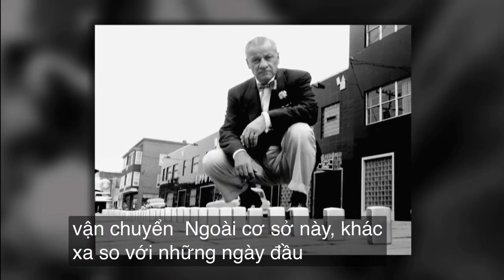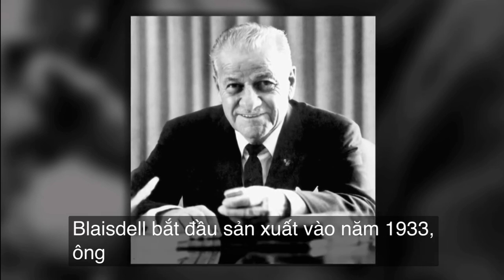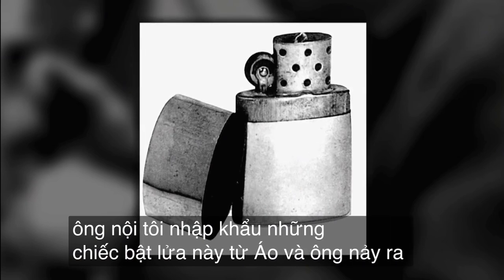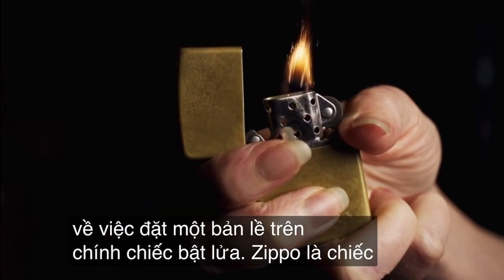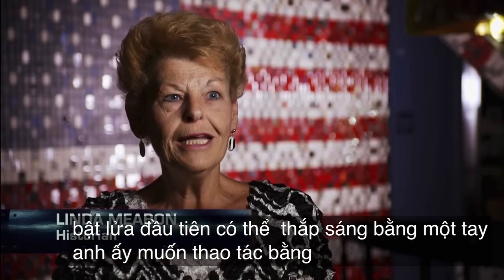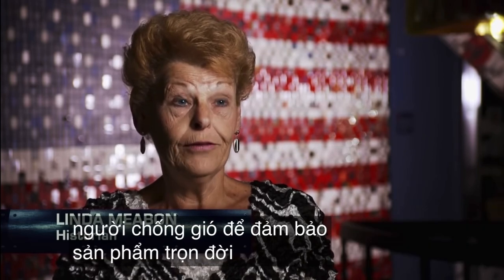That's a far cry from the first days when George Blaisdell started manufacturing in 1933. My grandfather was importing these lighters from Austria, and the idea came to him about putting a hinge on the lighter itself. The Zippo was the first lighter that could be lit with one hand. He wanted one-hand operation, he wanted it windproof, and he wanted to guarantee the product for life.